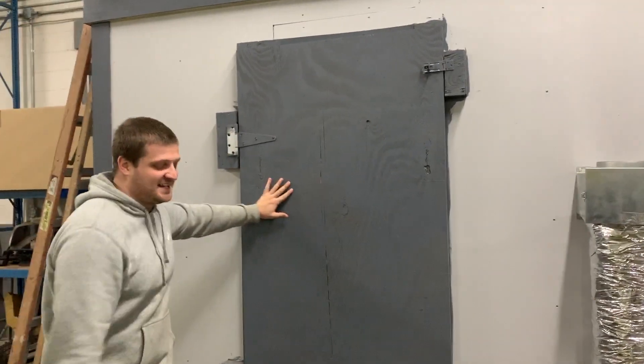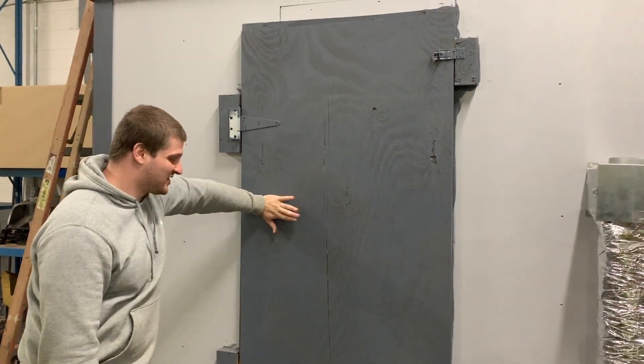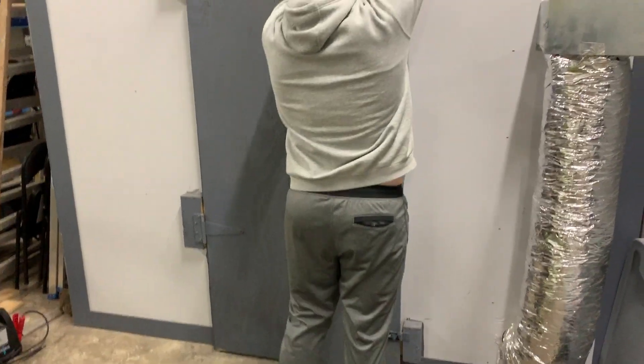Our warehouse is kind of in the ghetto, so we decided that we should be secure and safe. So we built this thick plywood door with two padlocks, one at the top and bottom.